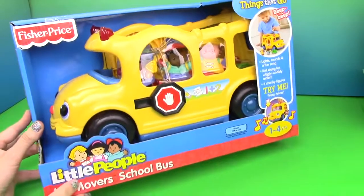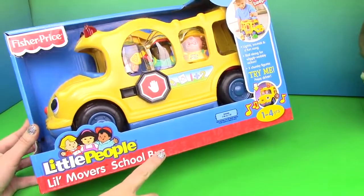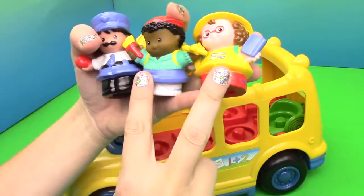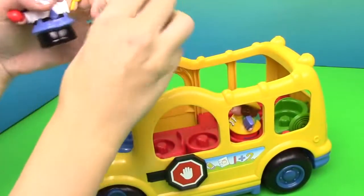Hi everybody, we're going to open up the Little People Little Movers School Bus, ages 1 to 4. It comes with three characters: a school bus driver and two little girls. Let's put the little girls inside the bus.